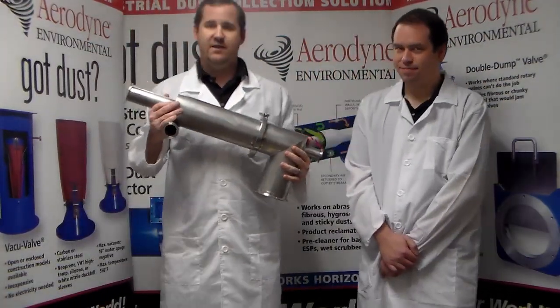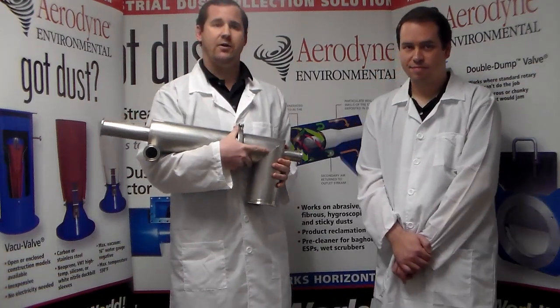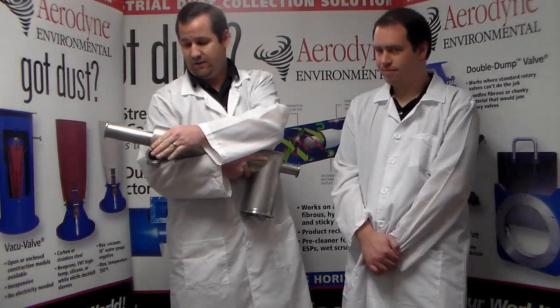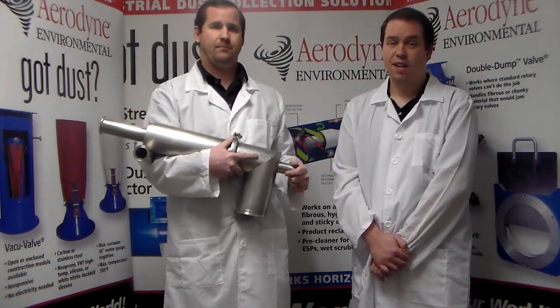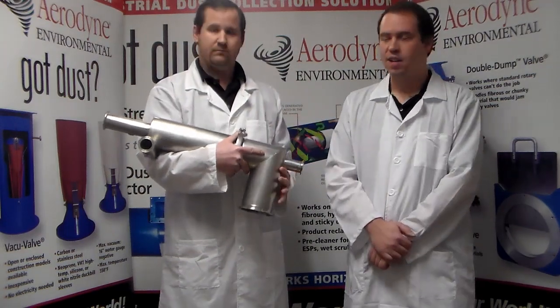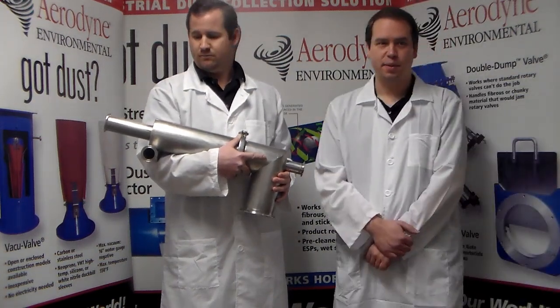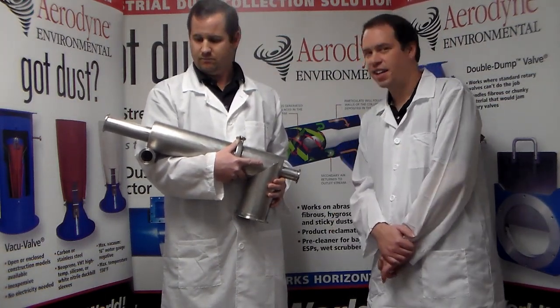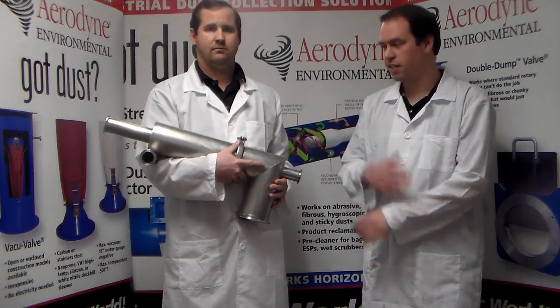Looking even further outside the box would be the Aerodyne Splitstream Cyclone. This is a very unique design in that it uses two airstreams. You have dirty primary air coming in this primary inlet, and you also have a secondary inlet which can be used for all sorts of things. The dust comes out here and then you have clean air going out that way. This secondary airstream can help prevent erosion of the cyclone body itself and also prevent accumulation within the cyclone. In addition, you can use the two airstreams to either heat or cool your system to change the dust characteristics as required. This secondary air also captures the tough fibrous dust, which not many collectors can really handle like a Splitstream.